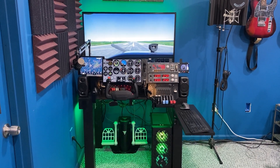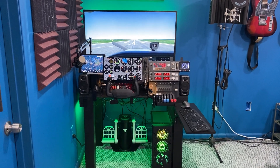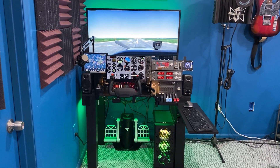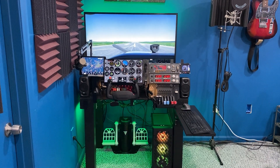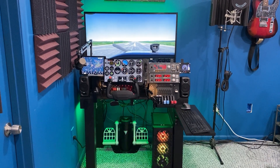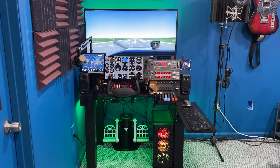This is different from my previous flight simulators in that this is a permanent install. Before I had to set it up, tear it down, set it up and tear it down, and that gets old really quick. Oftentimes I would not sit down to fly because I didn't want to go through the hassle of setting something up and then having to tear it down.